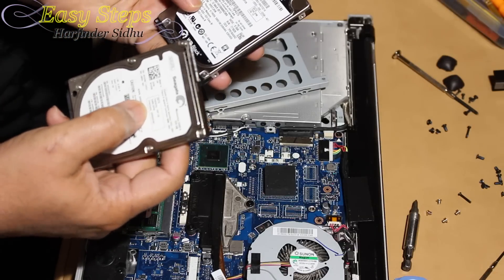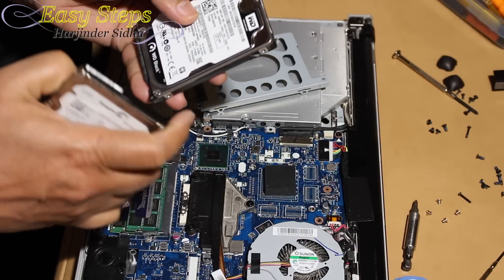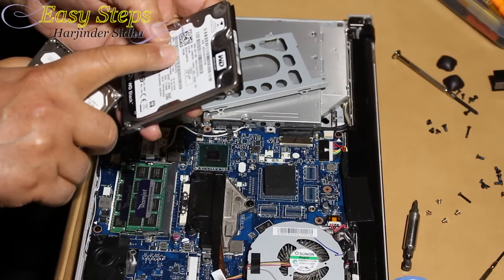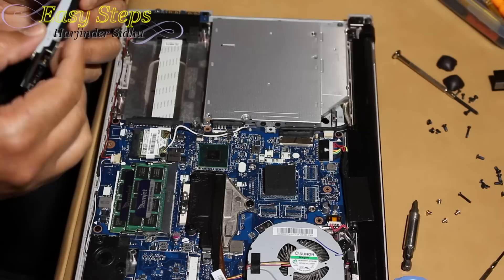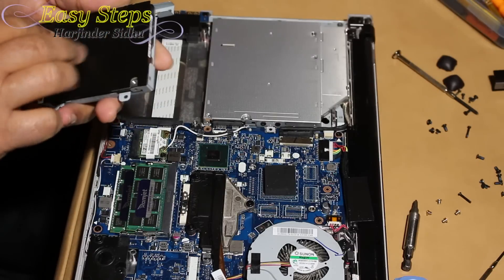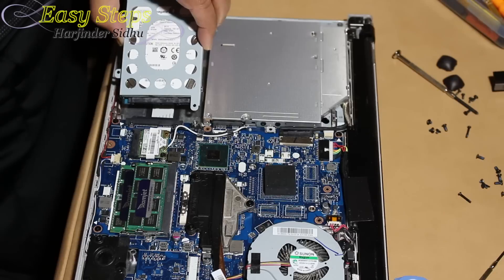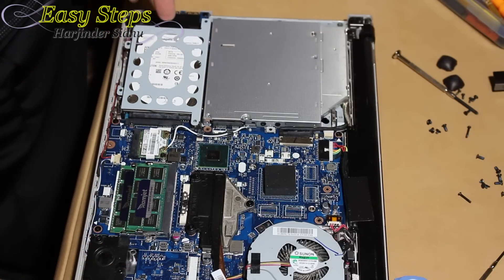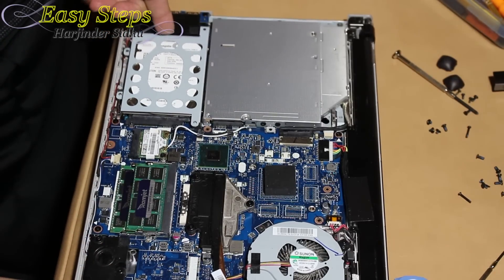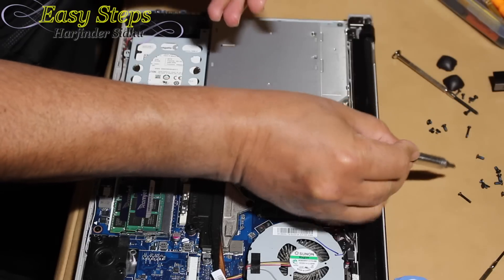This hard drive is 320 gig at 5400 RPM — much slower. I'm going to replace it with a 750 gig, 7200 RPM drive, so that will be much faster. Put all four screws on the new drive. To put it in, tilt it like this, go onto the connector — once it's seated, press it from the back and it snaps in. Once it locks in, we're going to put the screws back.